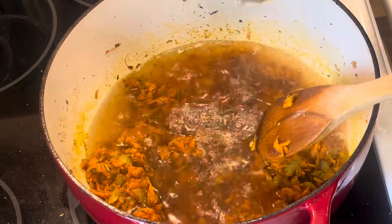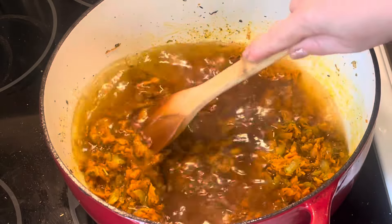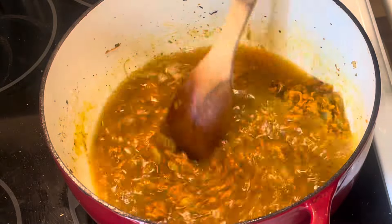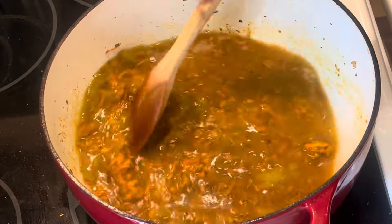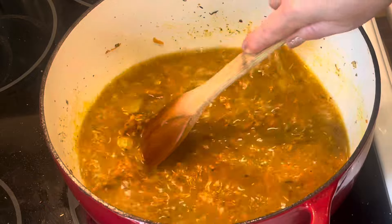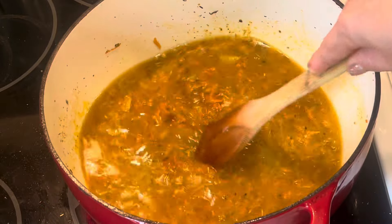Now it is ready to put in the liquid. So three cups of chicken broth goes in first. Scrape up those nice flavor bits on the bottom of the pan from cooking the chicken and then sautéing the veggies. Scrape that up really nice and get all that up and into the soup. We don't want to waste all that flavor.